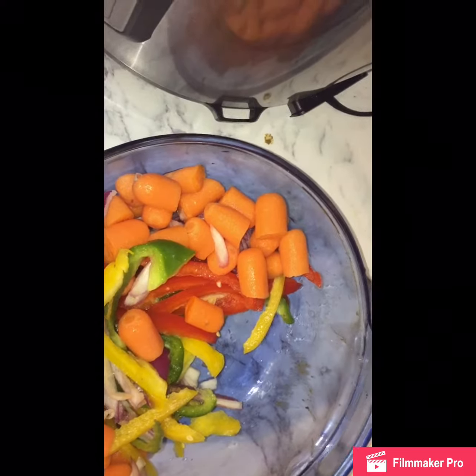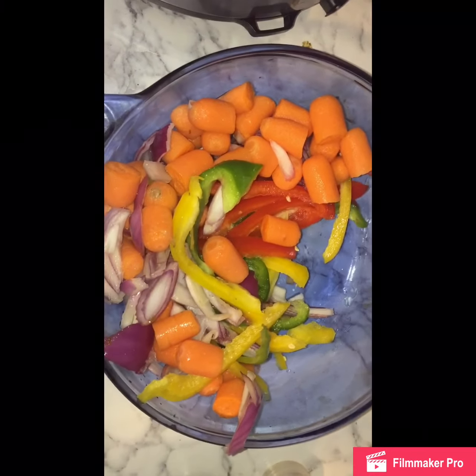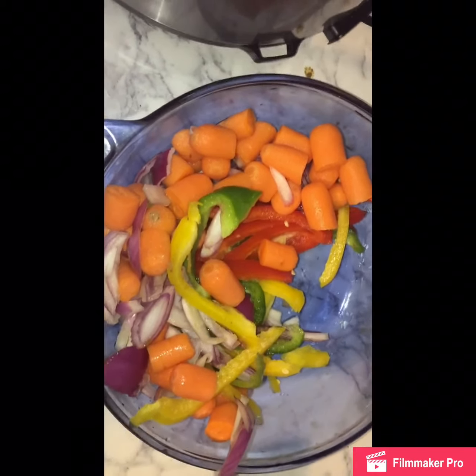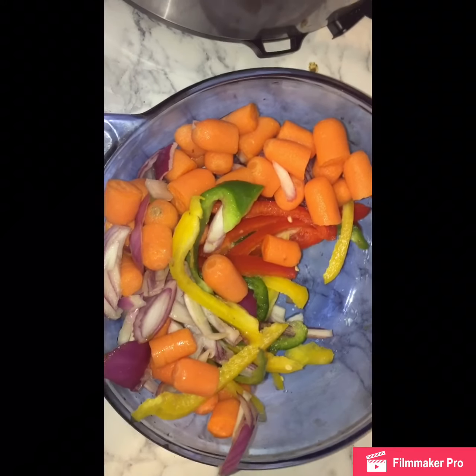If I had mushrooms, I would add that too, but that's optional. I do not have mashed potatoes — I thought I did — so I'm just going to do long grain wild rice for the starch.